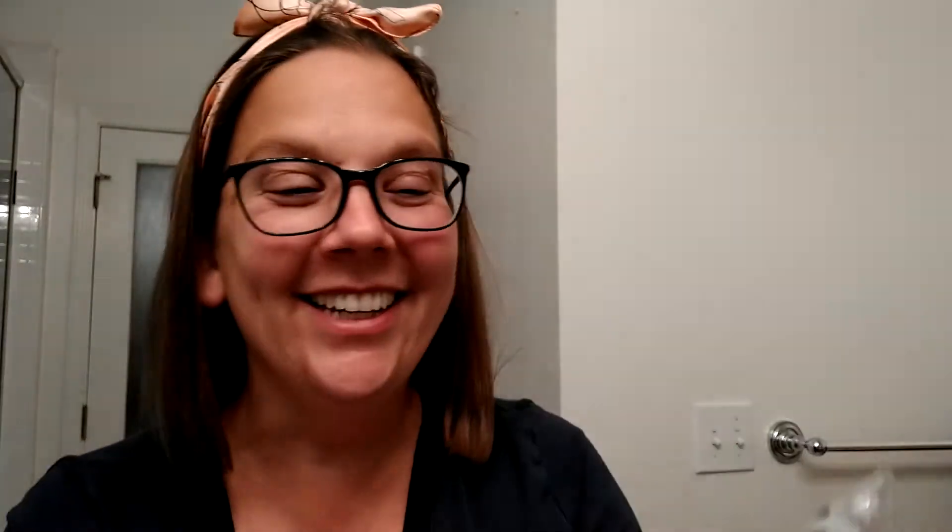Sun's out, pouts out — four pieces of gold foil lip mask. Gold foil for your lips! They're all individually packaged and feel like they're squishy inside. How to use: position the mask on the lips, leave on for 10 to 15 minutes. Forget it — I don't think you could talk with this on. Remove and gently massage any excess product into the skin — no need to rinse. I think I probably will rinse. I'm not trying that now, that's gonna be too messy.